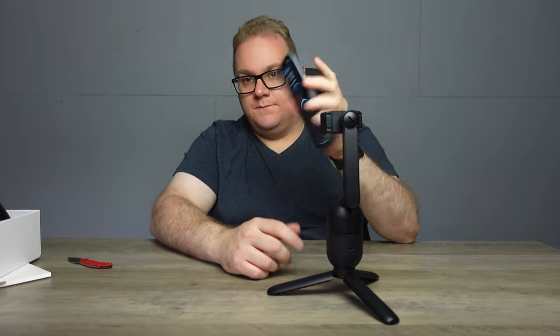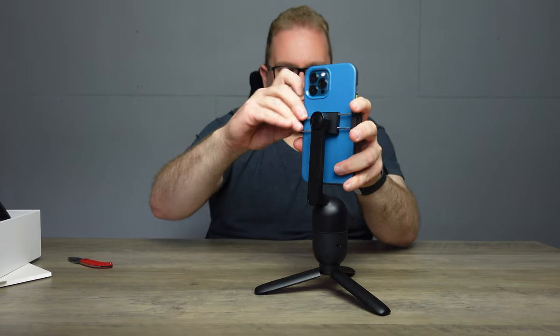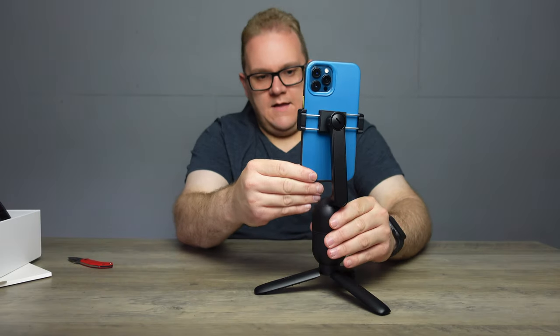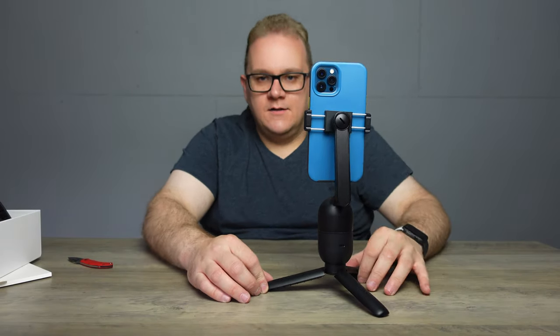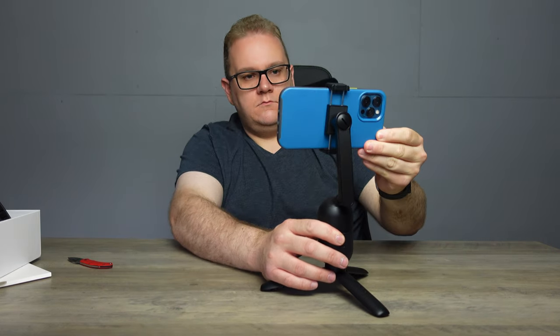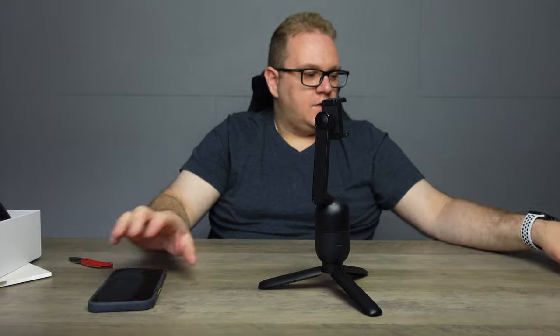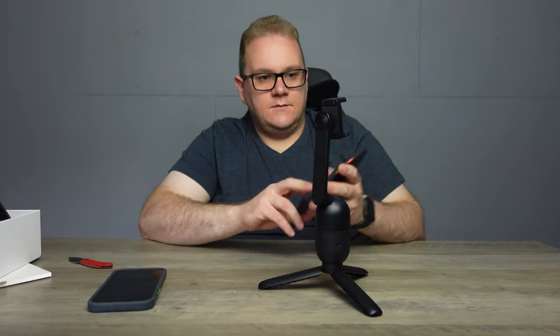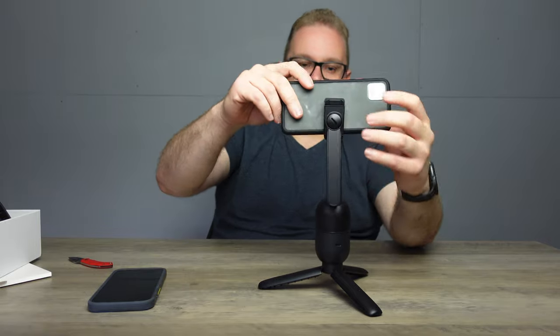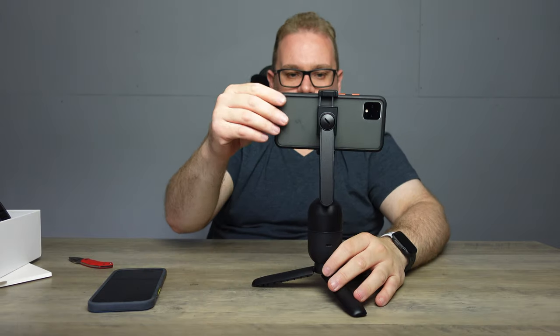I've got my iPhone here, so we'll set that up. The mount actually looks quite small and I've got a Pro Max, so hopefully it'll fit. Look at that — lovely! So we can go portrait and we can go landscape. Pretty good. And then I have my Pixel 4 XL — it's smaller than the iPhone so that'll fit perfectly as well. Look at that, lovely.